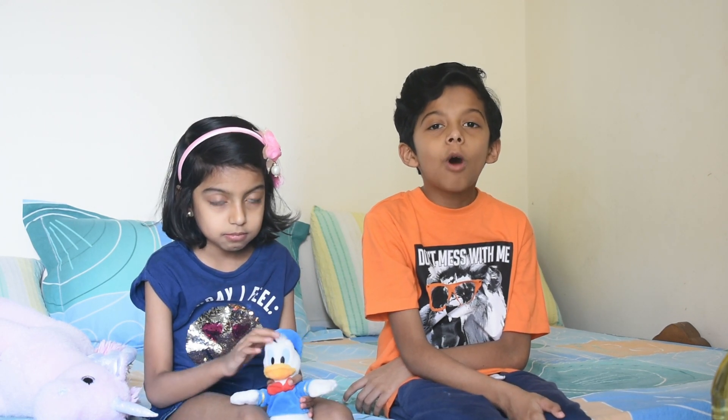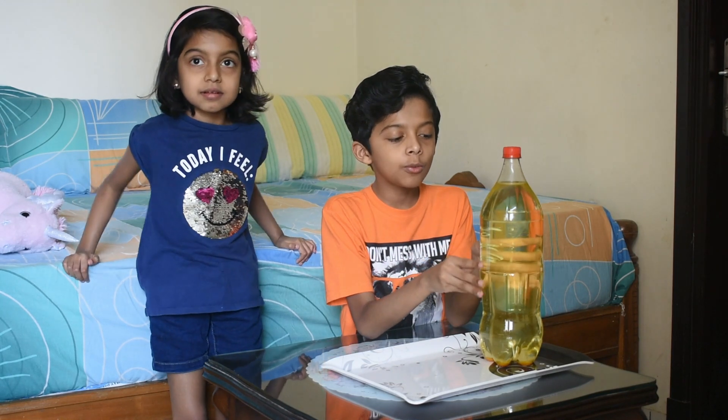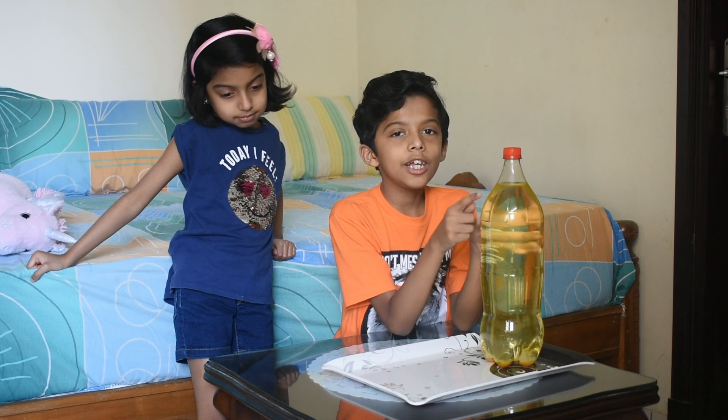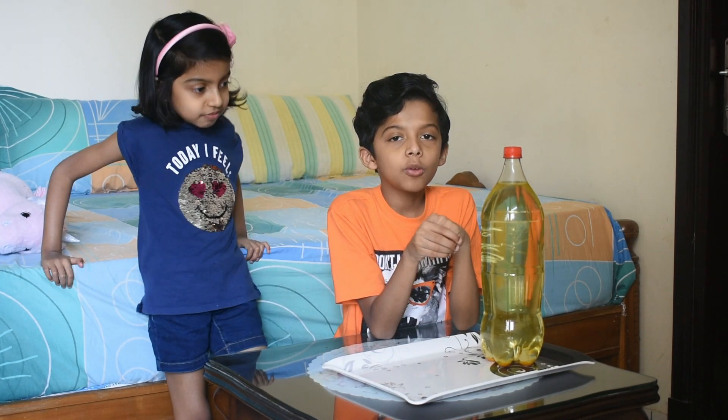Hello everyone! Today we are going to do a simple bottle experiment. For this we just need a plastic bottle filled with water and a pin. I fill this bottle with coloured water so you can see the water inside it. As you can see, the bottle cap is plastic. And now we are going to prick this bottle with a pin.